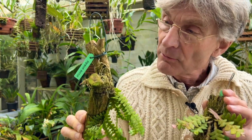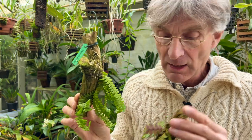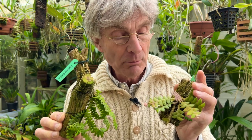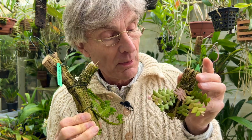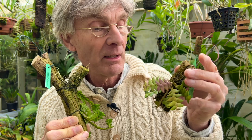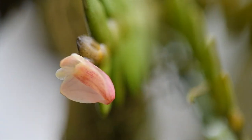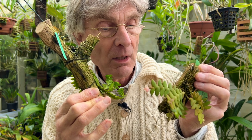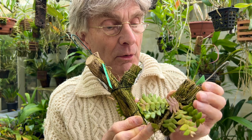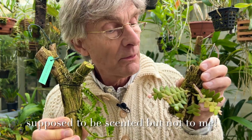A couple of episodes ago I showed you Angraecum distichum, which I bought as much for the beautiful foliage as for its flowers. At the same time I also bought Dendrobium leonis, which is also grown partly for its flowers but probably more particularly for its foliage. It produces small little flowers right at the ends repeatedly over a long period at intervals through the year. As a miniature orchid that looks good as well as having flowers, it's a really quite interesting species to grow.